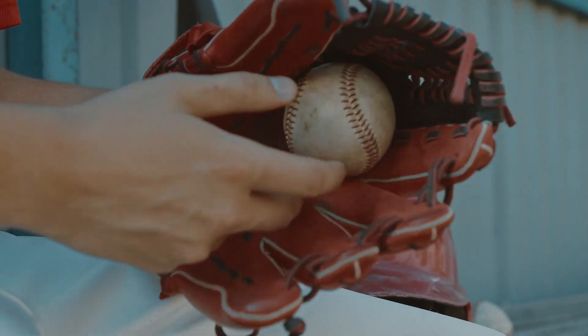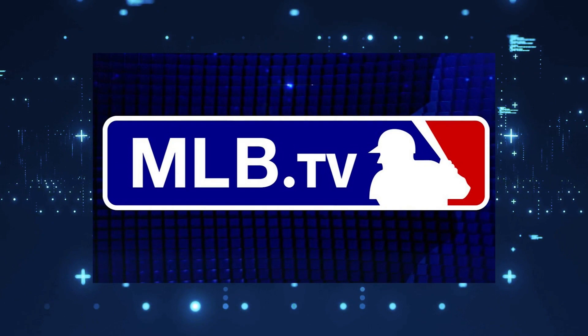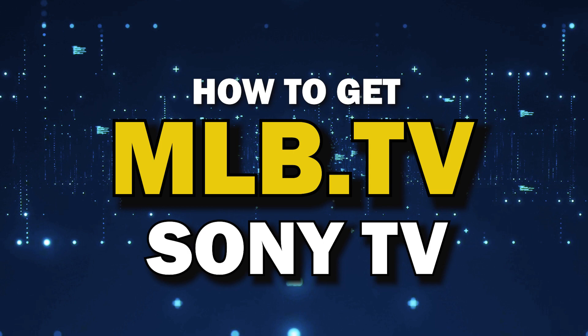When it comes to watching baseball on your TV, there's no better app than the MLB.TV app. You're probably wondering how to get this great app installed on your TV. In today's tech video, I'm going to show you how to get the MLB.TV app on your Sony TV.